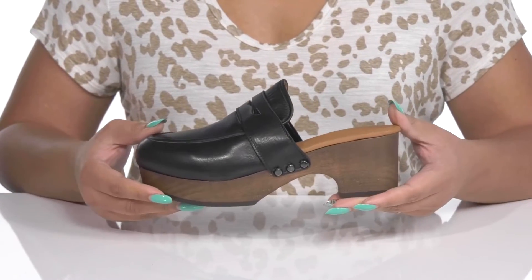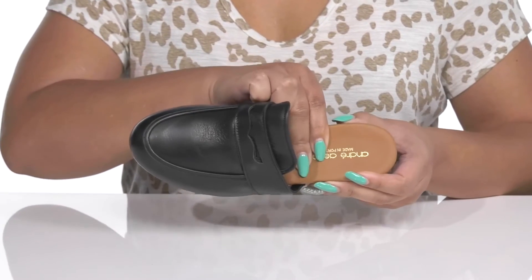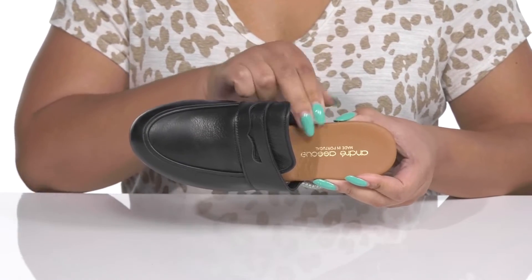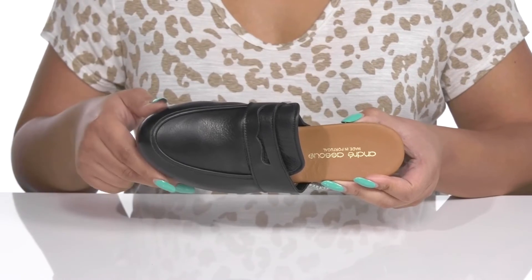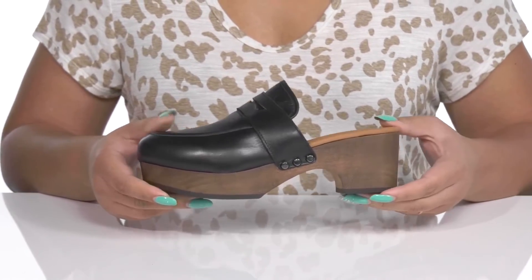Inside there is a leather and textile lining with a generously cushioned footbed to keep you comfortable all day, and the brand name is printed at the heel. The midsole adds contrast with its wooden design that gives you a natural look.